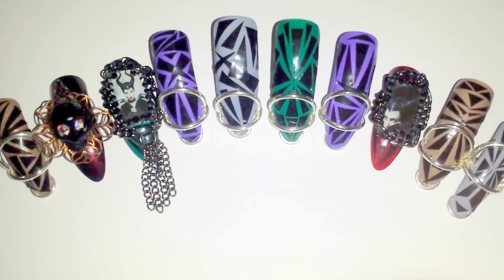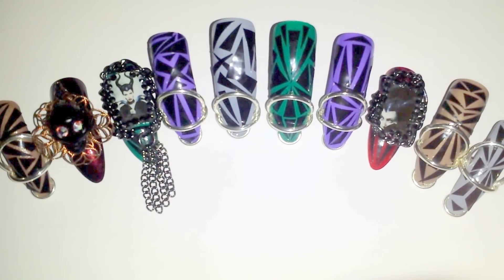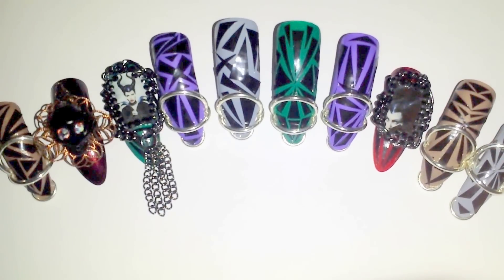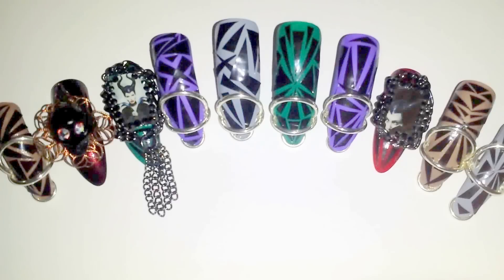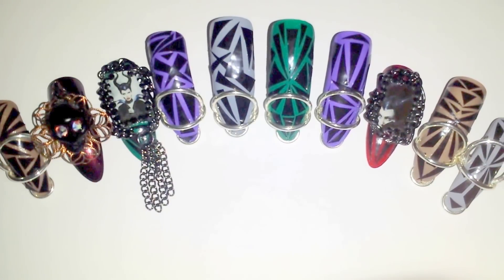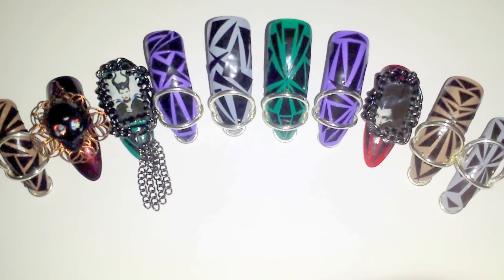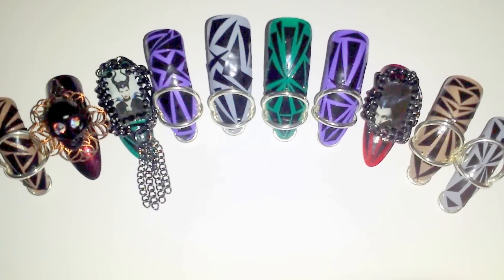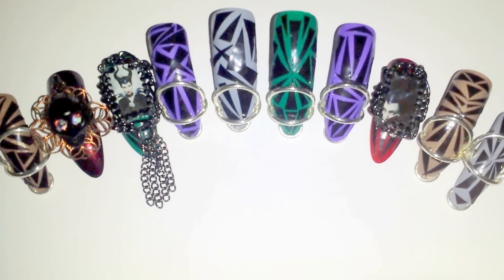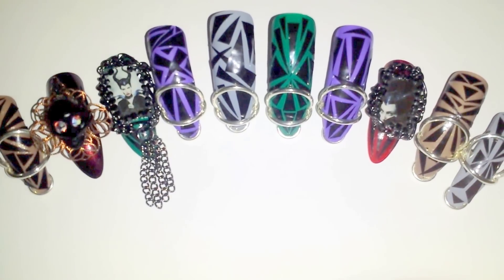I used some of the colors that the Maleficent character wears in her cartoon, but I didn't want to make them cartoon-esque. I wanted to keep it true to the movie. You can see the purple there, which she has in her cartoon where she wears a black cloak with the inner lining — I believe it's purple — and then her makeup is green.